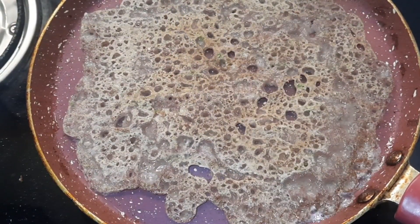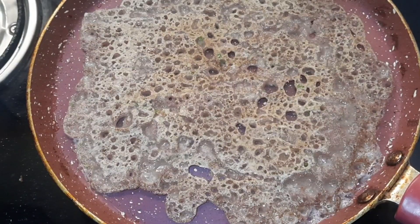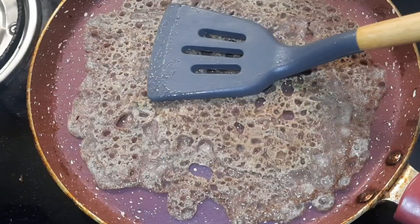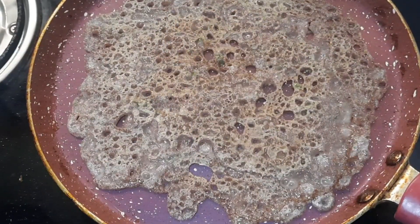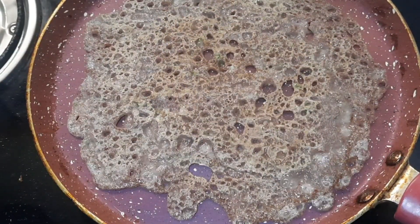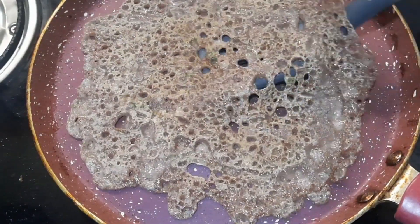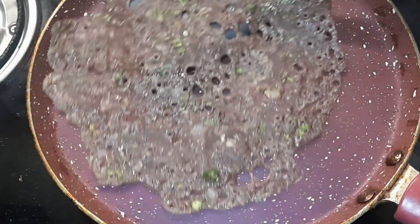Slowly flip it over and roast the other side as well. After the other side is roasted, you can turn it over again and fold it.